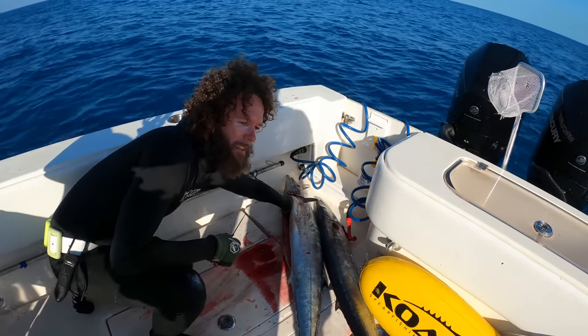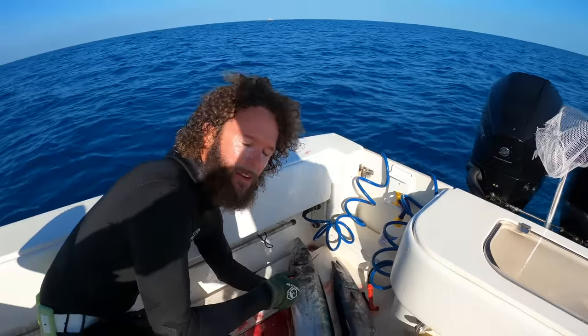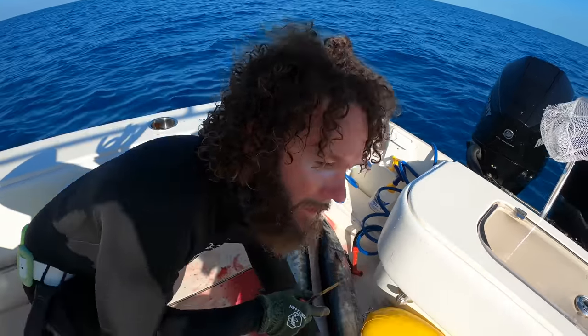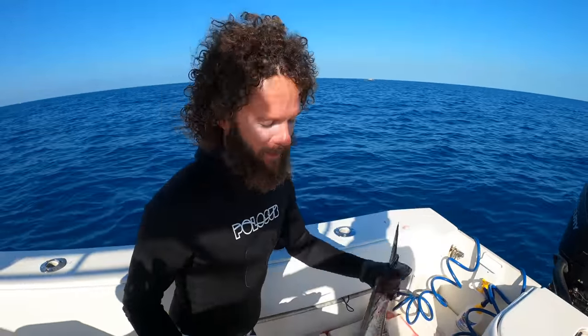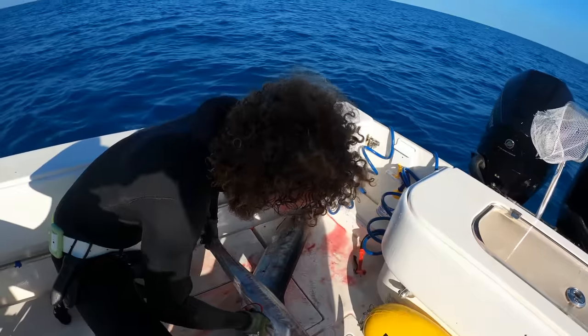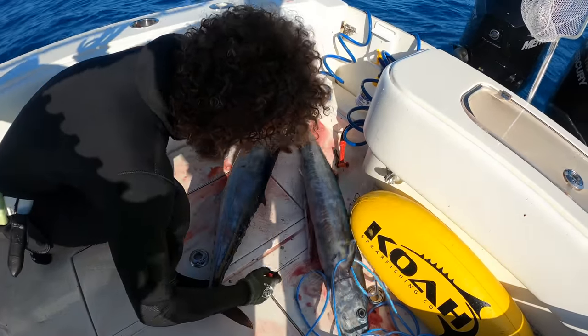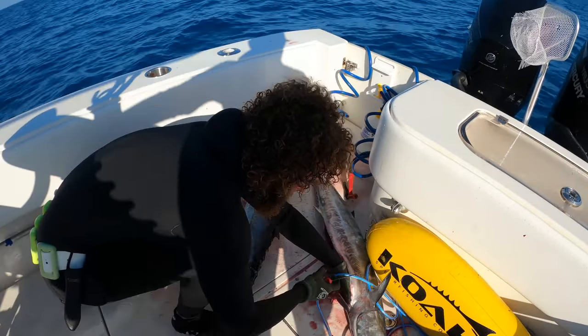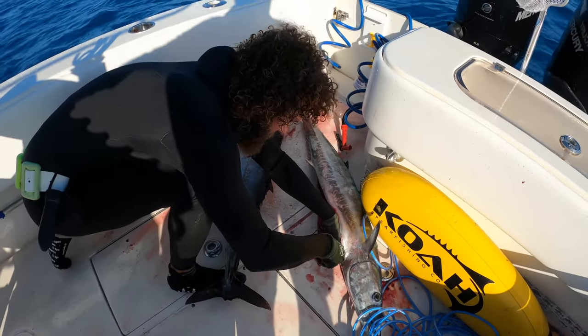The reason I'm gutting these is because normally on a commercial trip I gut them anyway, and quite frankly I barely brought any ice today. I tried reverse psychology — anytime I don't bring ice I see a ton of fish, and it worked. I've got enough to chill these, I just don't have as much as I'd normally have on a commercial trip. So those are the two reasons we're gutting them.